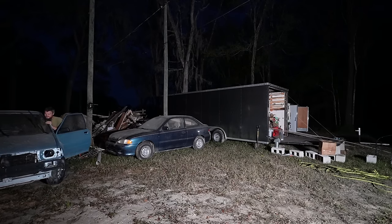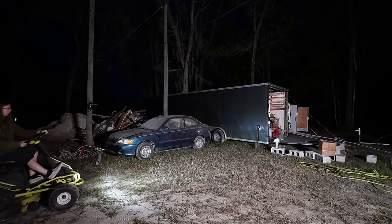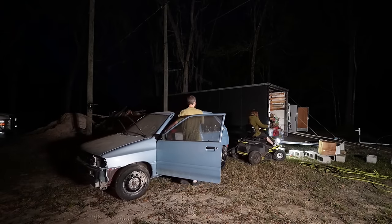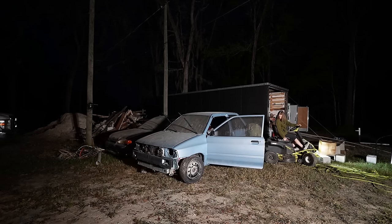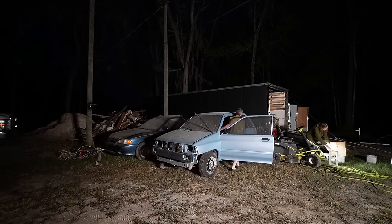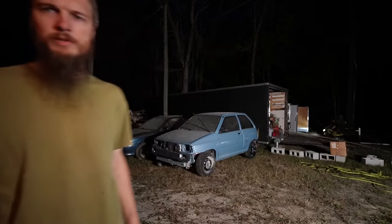I'm going to see if I can just do it myself. How much space do we need? A few feet. I'm going to see if I can push it over.